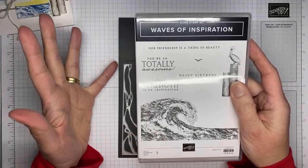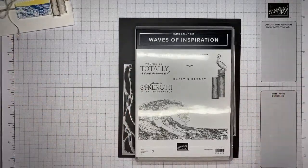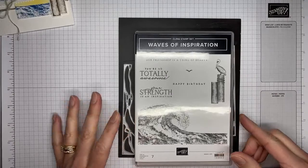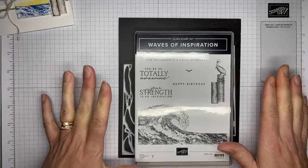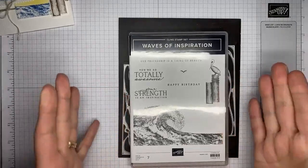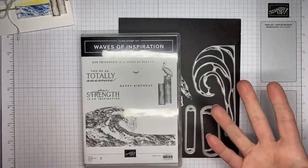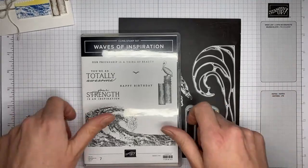I've got the Waves of Inspiration stamp set, which will be available for customers to order beginning on March 1st. Demonstrators can order it now. If you love this product and are not a demonstrator yet, you can add these to your starter kit. The starter kit has cool bonuses right now — two free stamp sets if you join during February. It's $99 to purchase, you get to pick $125 worth of Stampin' Up merchandise, plus two free stamp sets. You can also join and use your 20% discount to order these products afterwards.